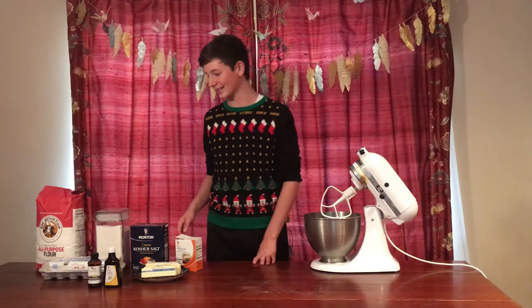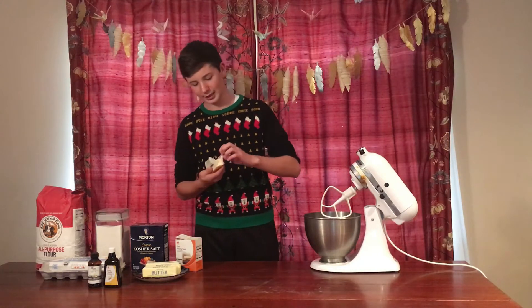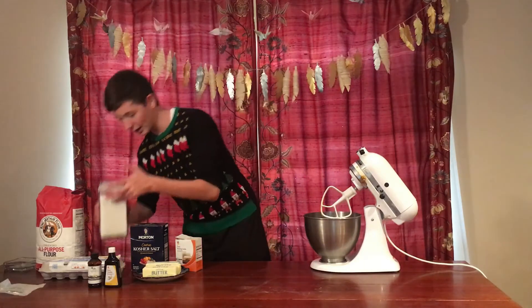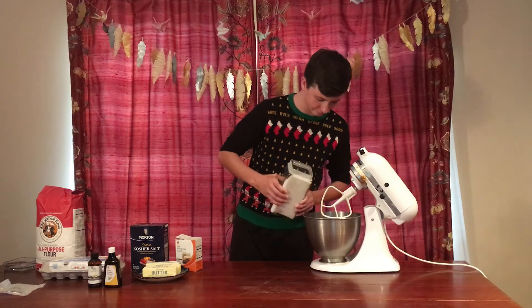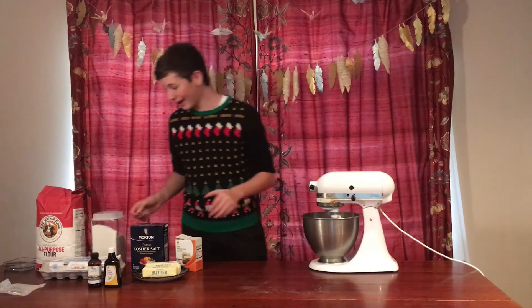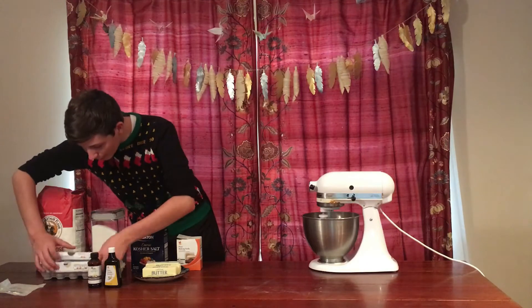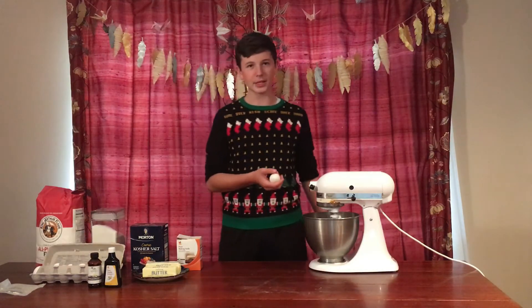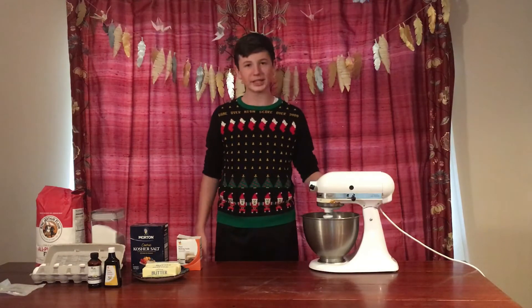We're gonna start off by taking some softened butter and mixing it with the sugar — wait, is that for icing? I feel like I should separate the dry and wet ingredients. Not too much sugar though... okay. Now, we're gonna put the eggs in because let's just do all the liquids first and then add the dry. That sounds right, yeah. Two eggs, okay.